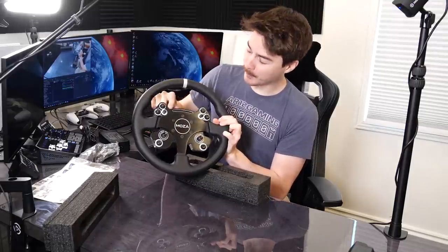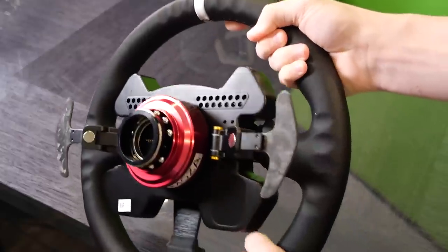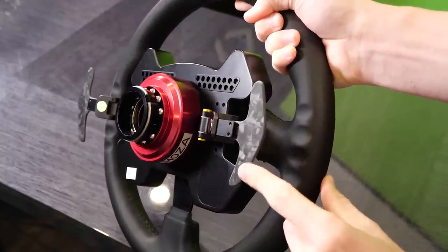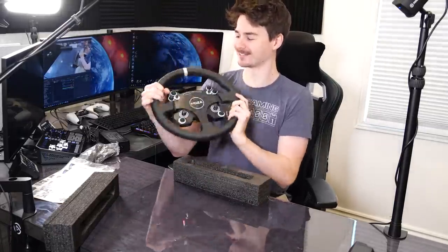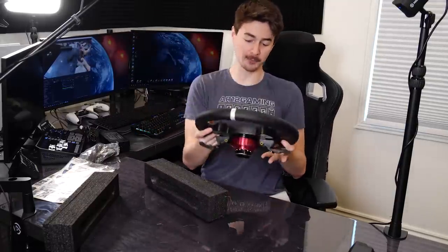Up at the top of the wheel we've got all of the shift lights which look really nice — I'm excited to check those out. On the back you've got your quick release attachment so you can get this wheel attached to the base super quickly. And then you've got these forged carbon fiber shift paddles with a very satisfying click. It's actually a really nice size wheel with a proper thickness as well, which is always really important.